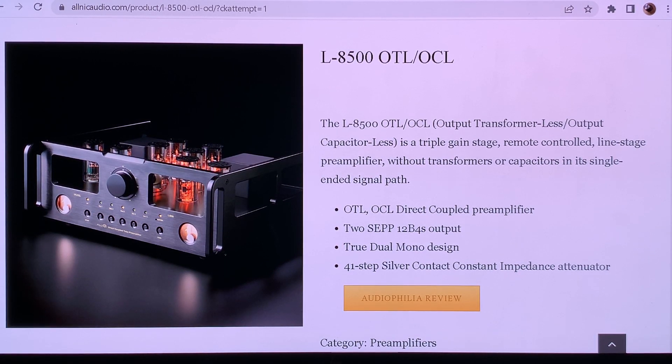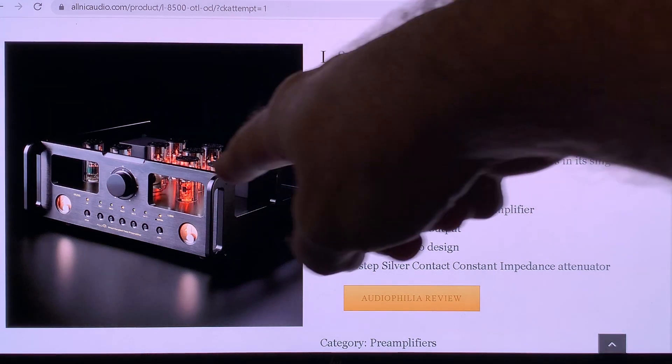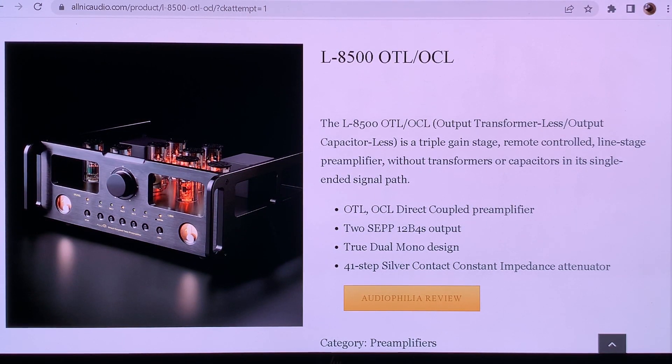Hello, this is The Real World Audio and we are continuing pre-amplifier week, looking more deeply into the operation of the Alnick L8500 OTL-OCL pre-amplifier. I'm going to share what I think about it — the good things in it, and those things that I think could have been made in a different way, or what I would have done if I wanted to build something similar or use these tubes.